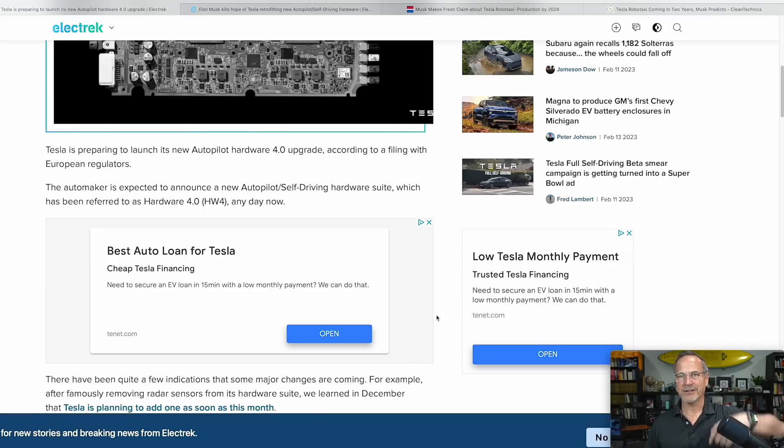I'll leave links to all of these in the description if you want to take a look. Tesla is preparing to launch its new Autopilot Hardware 4.0 upgrade, according to a filing with European regulators. The automaker is expected to announce a new Autopilot slash self-driving hardware suite, referred to as Hardware 4.0 or HW4, any day now.